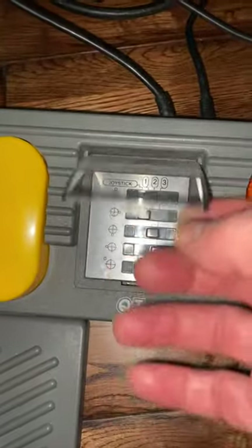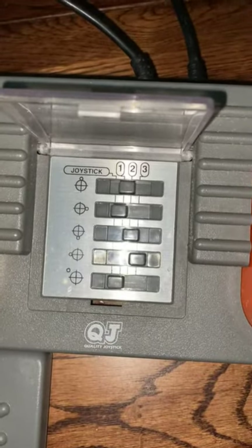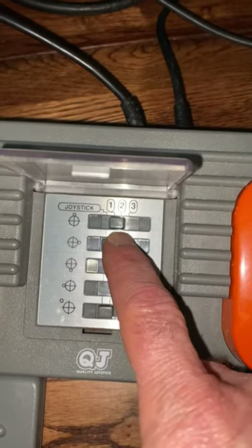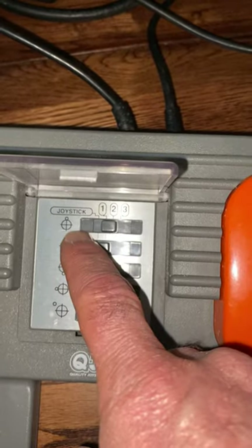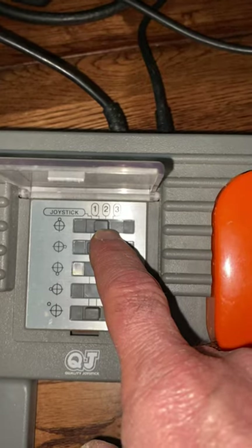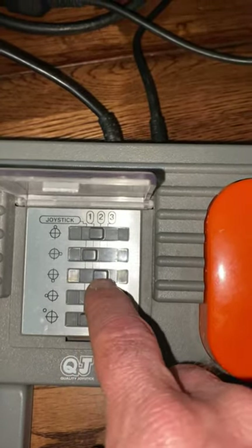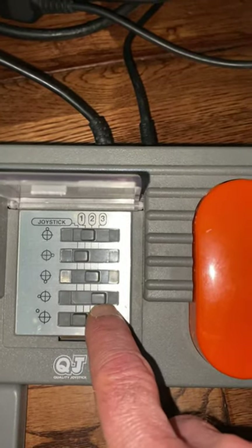We'll lift the dust cover here. These slide switches decide which of these buttons are active. The left button is button one, currently set for up, so the joystick will not activate up — the yellow clutch button will activate up instead. Down is currently set for button two, and left is set for button three.